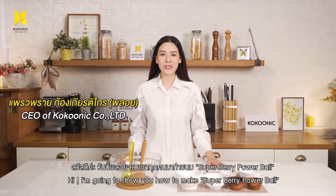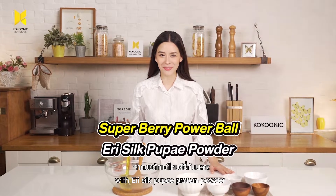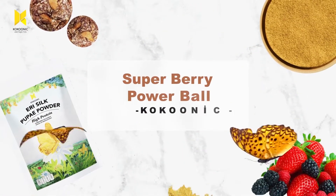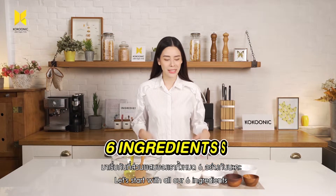Hi, I'm going to show you how to make Superberry Powerball with Irisil Pupa Protein Powder. Let's start with all our 6 ingredients.